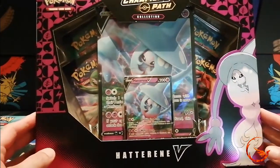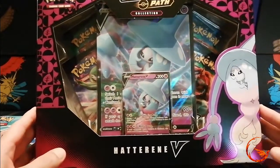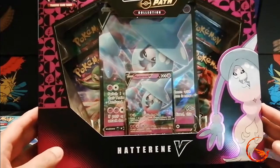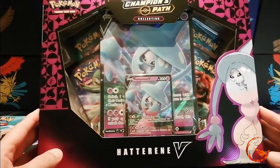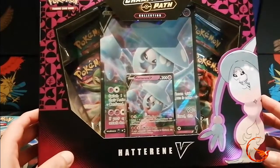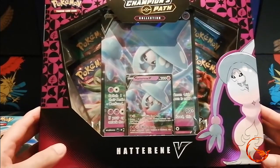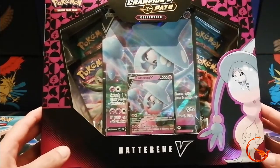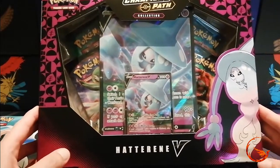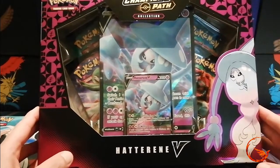If you want to check out some more Champions Path opening content, make sure you subscribe to my channel as I have already done some videos and there will be more coming in the future. Also if you can remember to like these videos that would be amazing because likes do seem to be the best way to get content out there. I'm aiming to get 200 subscribers before the end of the year and I would really appreciate your help.